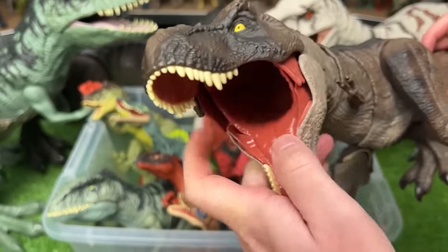Here is a smaller Carnotaurus figure. This one is dark green and orange and is pretty adjustable — you can move the neck, open and close the jaw, and move all the limbs as well.